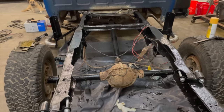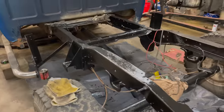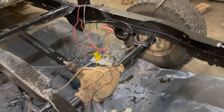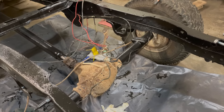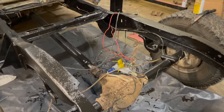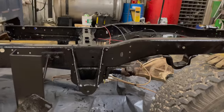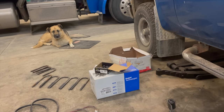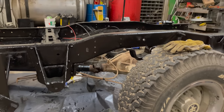All right. Boys got her all painted up — Pour 15. We didn't do the diff housing; we're probably going to change the oil on it. So I thought let's get it together, make sure it runs, and change all the fluids in it. I'm going to work on putting the new springs on here. Don't have shocks yet — we wanted to see how high it sat before we ordered them. Looks like we might have one wrong U-bolt. I'm tired, but let's work on getting some springs on.